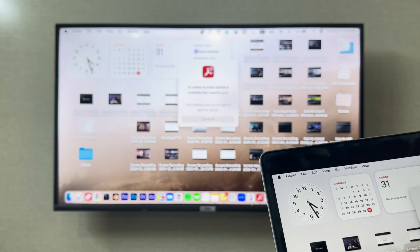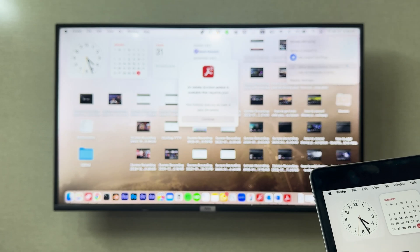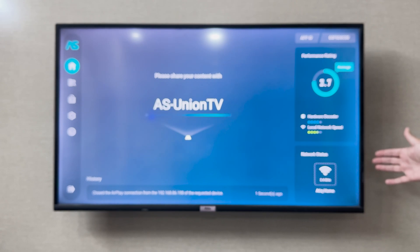If you want to do it with a wire, you can easily do it with an HDMI cable. Every TCL TV has an HDMI port. You can simply grab the HDMI cable and connect it with your laptop. You do not need any external application like the Air Screen application.